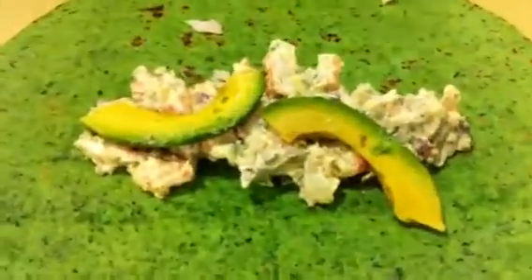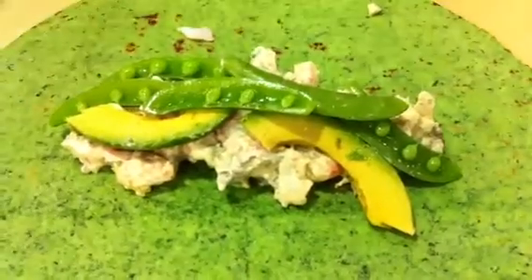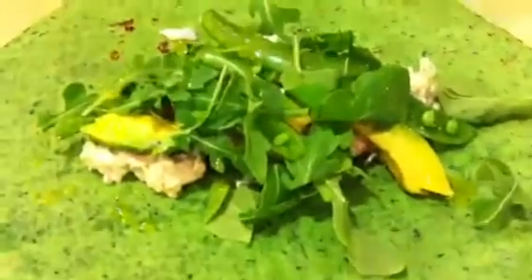The shrimp have been blanched already. Somebody asked me earlier what if you use it raw — I mean, I don't have anything against using it raw. You can, actually. It's really about your taste. Then we're going to put a little arugula on top, drizzle with the vinaigrette, and then it's time to wrap it up.